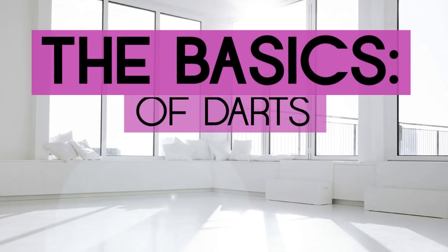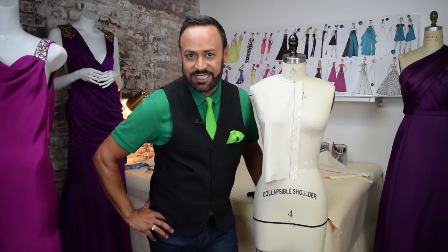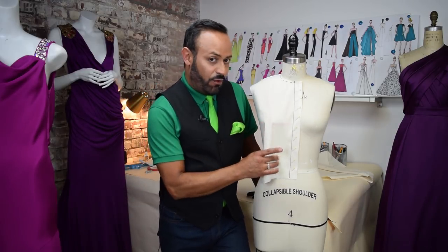Get ready for the basics of darts. In this basics video, I'm going to show you three basic darts and how to drape them, how to fold them. The first one is the waist bust dart.